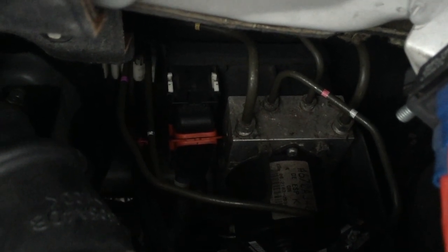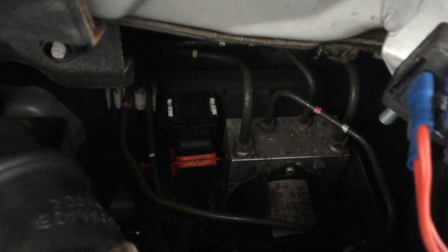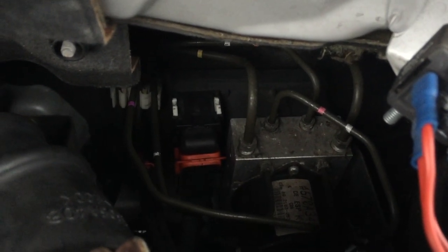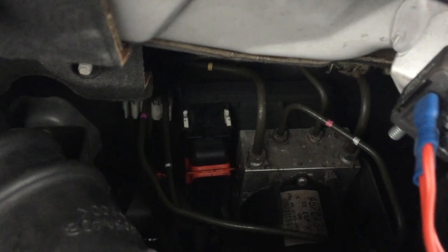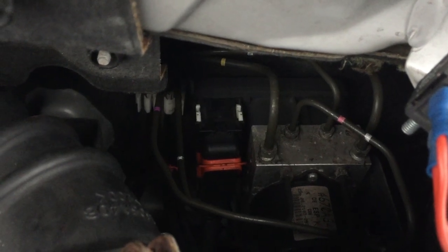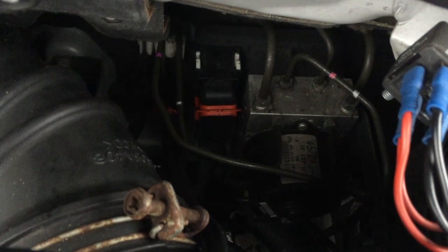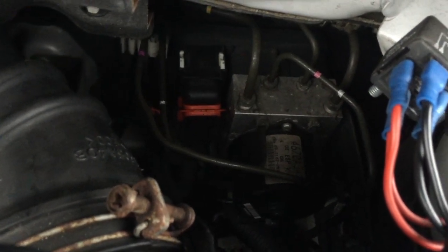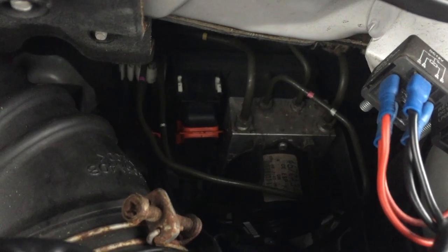The ECU and the pump are a combined module — I think you can take them apart once you've got it off, but I'm only interested in replacing the whole unit. This is also the same for the Citroen C-Crosser and the Peugeot 4007; they are essentially the same model as the Mitsubishi Outlander. The thing to check, which we'll cover in a bit, is that you get the right pump number, because it needs to be exactly the right spec or you could have issues getting them to talk to each other.